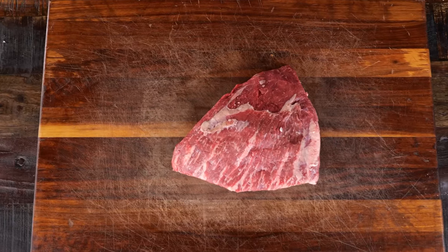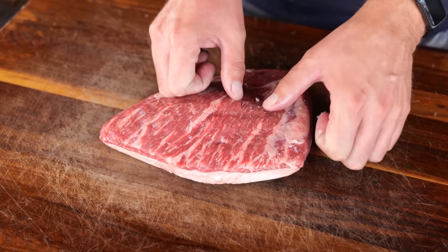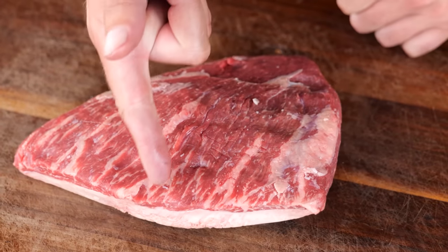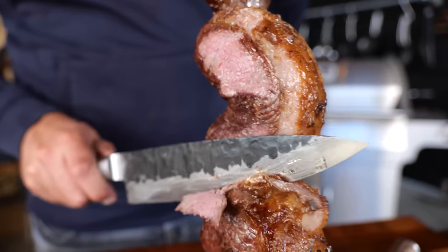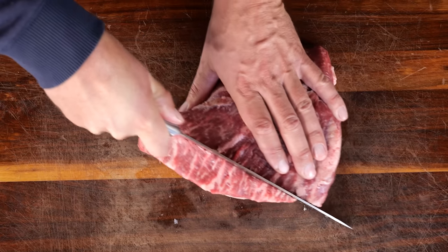Let's prepare our picanha for this cooking method. Before you start doing anything, look at the picanha and figure out which way the grains are running. If you pull on the meat you can clearly see the grains running in this direction. For the end result we want perfectly sliced picanha, which means it needs to be cut against the grain. The reason I'm already talking about cutting is because I need to put it on the rotisserie skewer, so I'm gonna cut it against the grain.